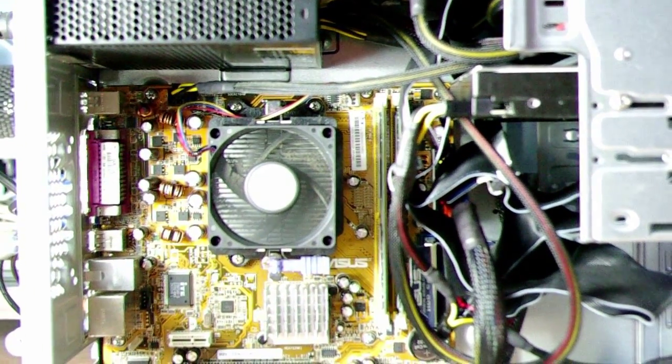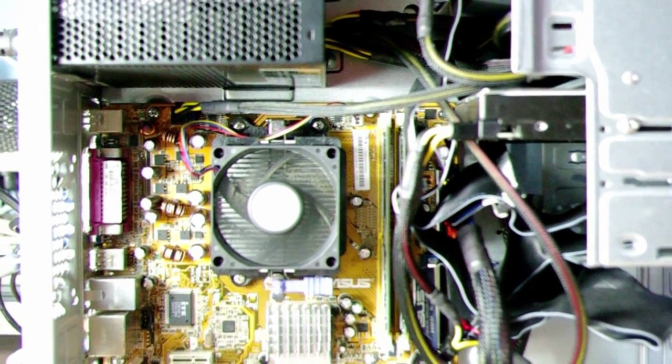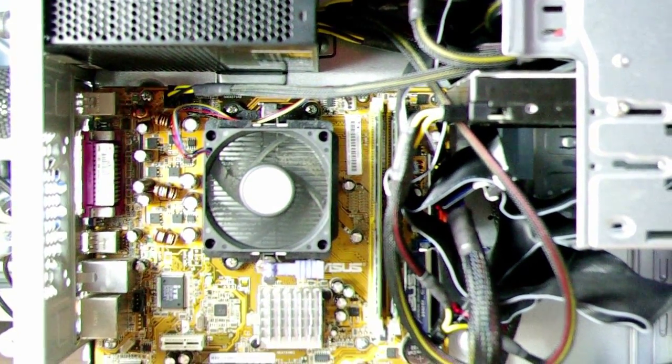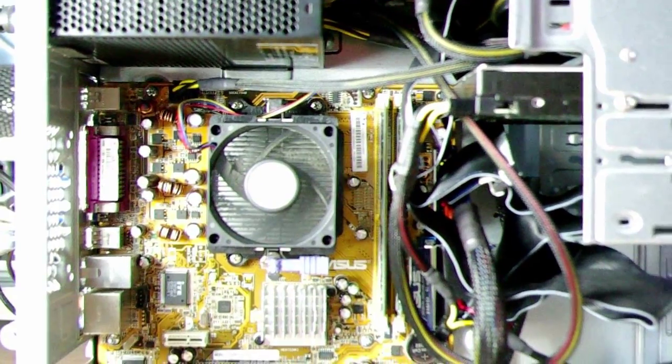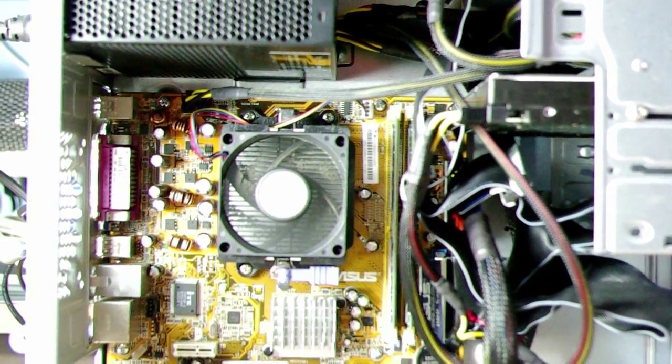So this is the motherboard in and working. It's been on for about 20 minutes and no blue screens, no shutoffs, no power downs or anything — so changing the capacitor has definitely fixed the problem.